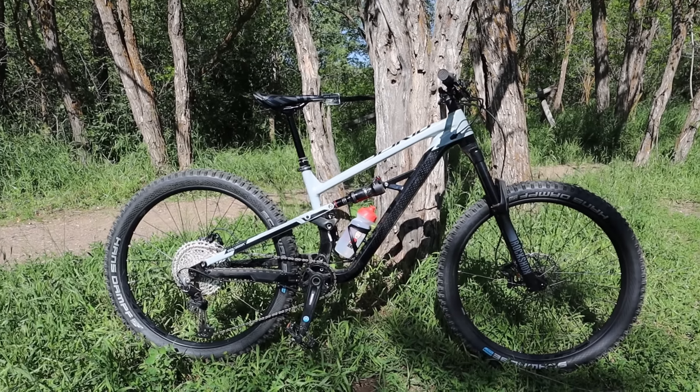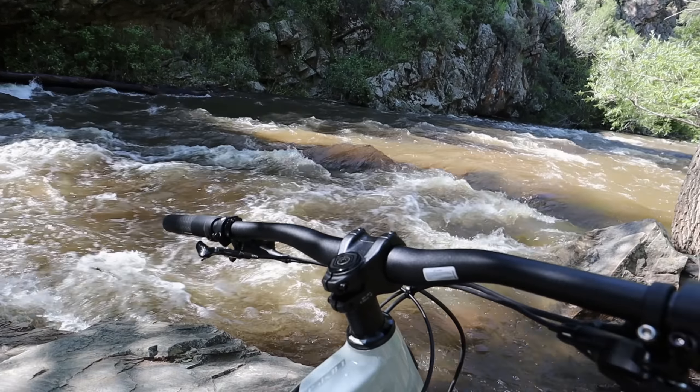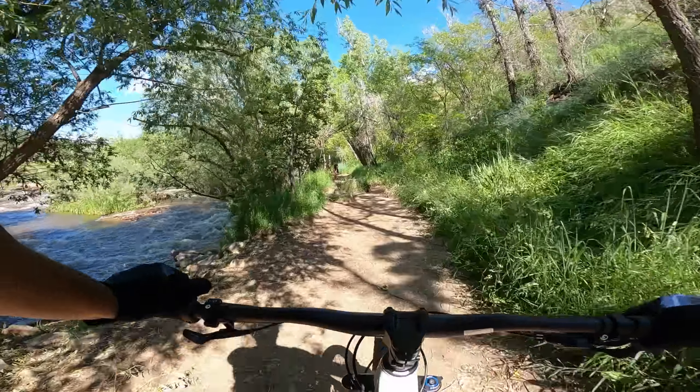I've got 29 inch tires on there. I feel more upright on this bike. These bars have a lot of sweep on them as well, so we'll see how that feels too. Just a whole different setup than my Rosco 9.